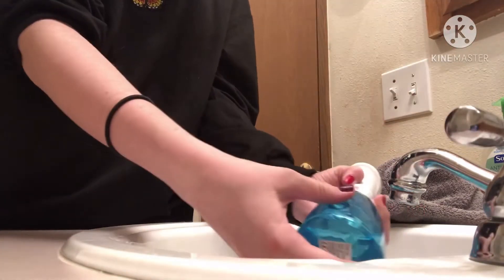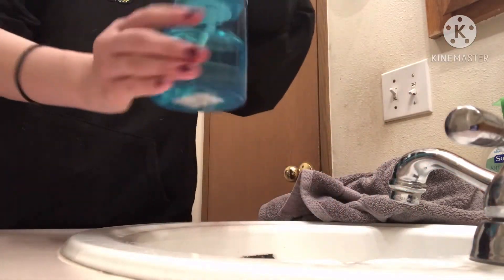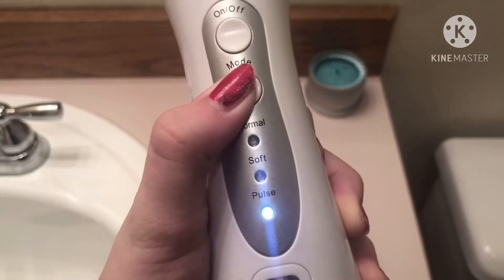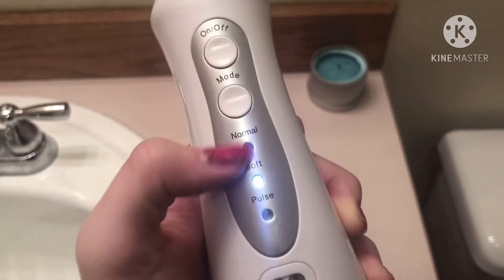There we go. Next I'm going to snap the back back on. Mine actually has different modes — I'm pretty sure all water flossers have different modes. I personally like soft because my gums are very sensitive.